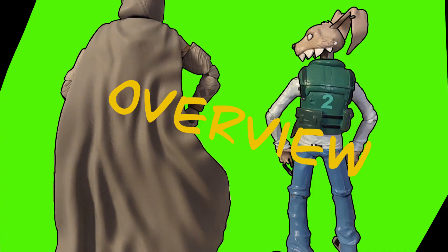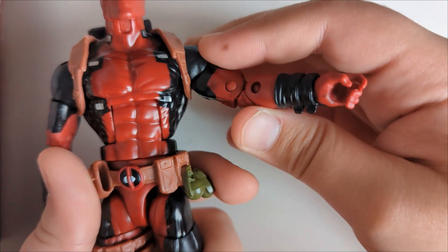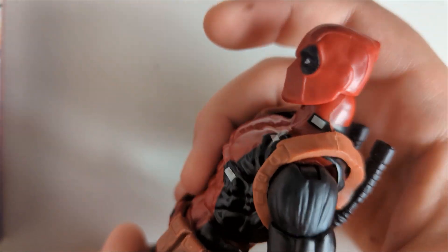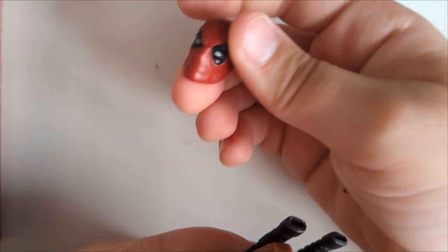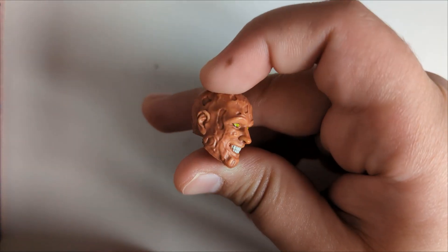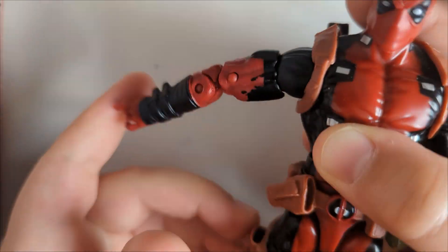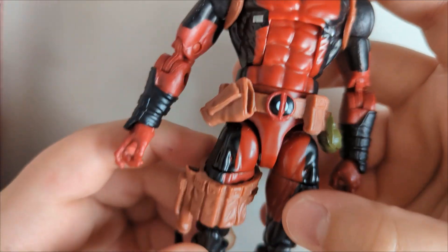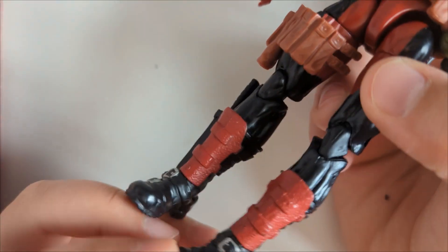The figure doesn't have much sculpting besides the muscles. The belt is a rubbery piece, same as the straps. The head is one of the only parts with texture details, and so does his other head. There's a bunch of paint here which isn't the best, and there is some excess plastic and paint chipping on the boots, but it's not that much.